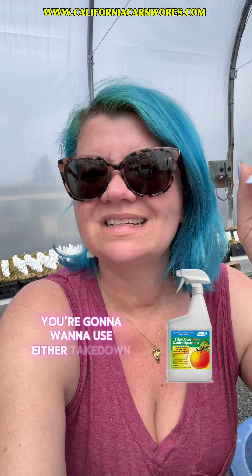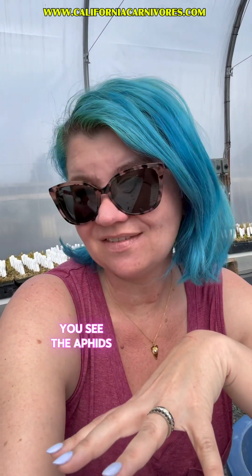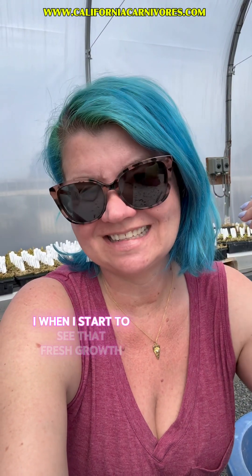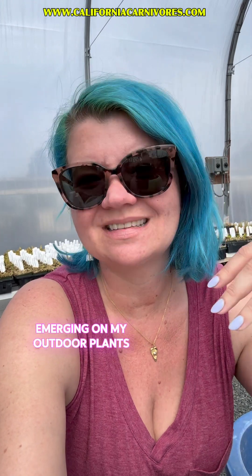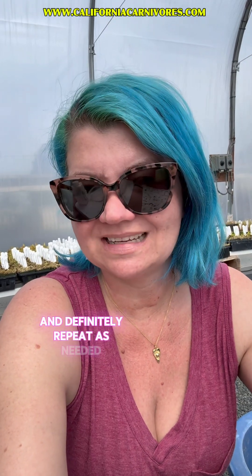The trick is to use either Takedown Garden Spray or Bonide 3-in-1. Takedown Garden Spray is what you want when you see the aphids — it's a pyrethrum-based spray. Bonide 3-in-1 is something you can use when you see them or even before. Personally, when I start to see fresh growth emerging on my outdoor plants, I spray it with Bonide 3-in-1 as a preventative. You can follow the package directions on both and repeat as needed.